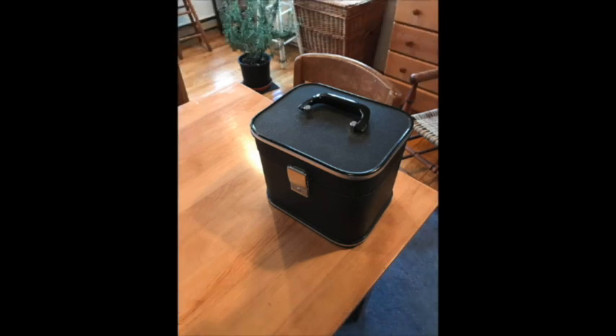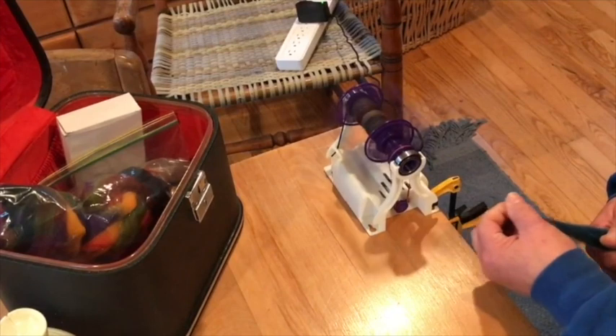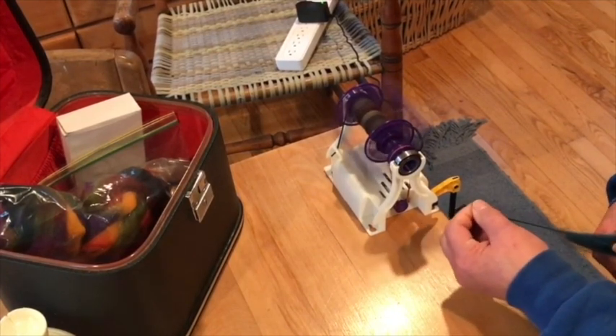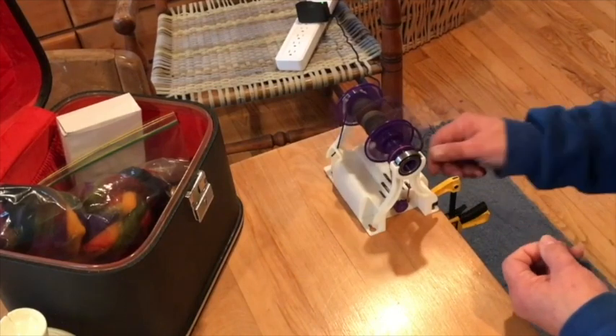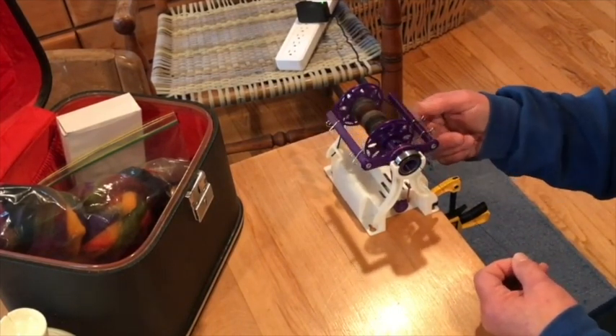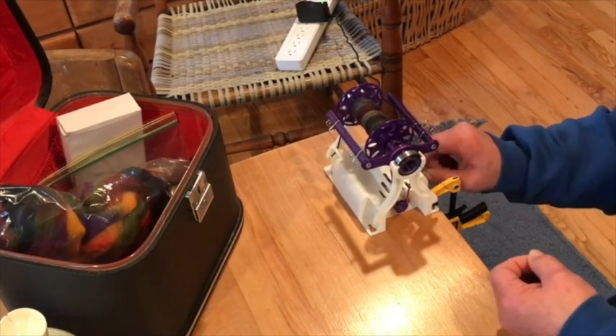Let me introduce you to the Mini 2. It's so small and convenient to take anywhere. I'm using this little makeup case which fits the Mini 2, its power cord and a clamp, plus a ball winder and lots of fiber. The Mini 2 is very light and needs to be stabilized to keep it from moving while you spin. The special notch at each corner of the case makes it very convenient for clamping to a table. There are also keyhole openings for mounting to a block of wood using screws, or you can rubber band the Mini 2 to a battery pack which gives you the ultimate in spin-anywhere portability.